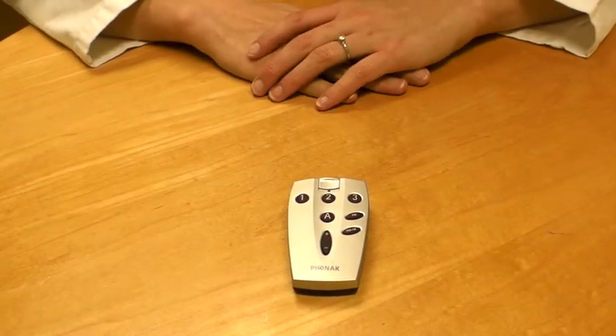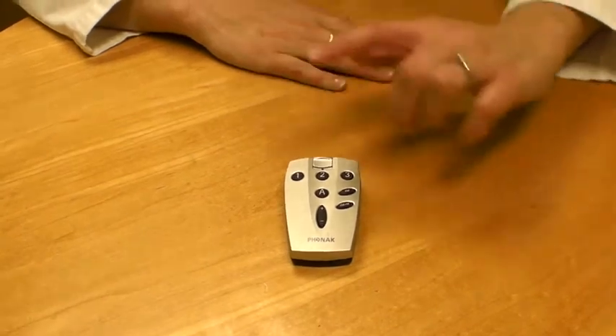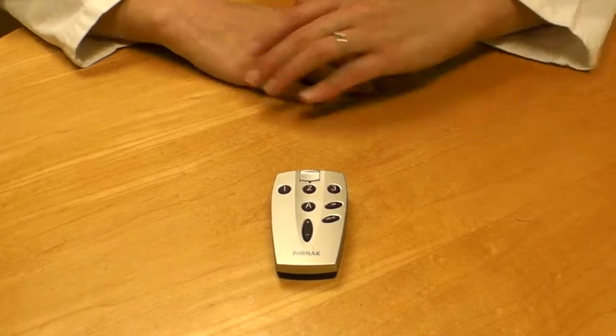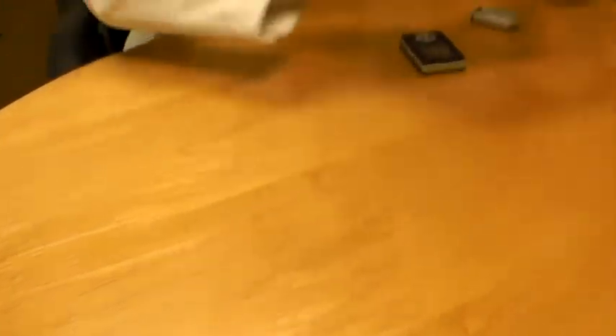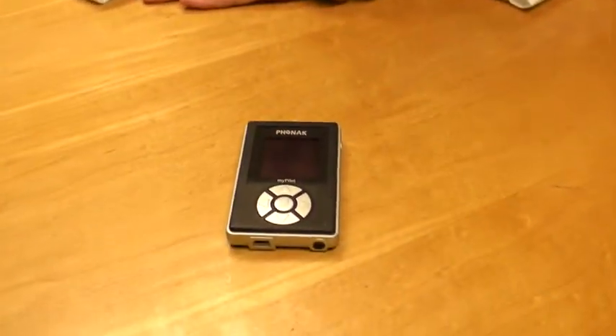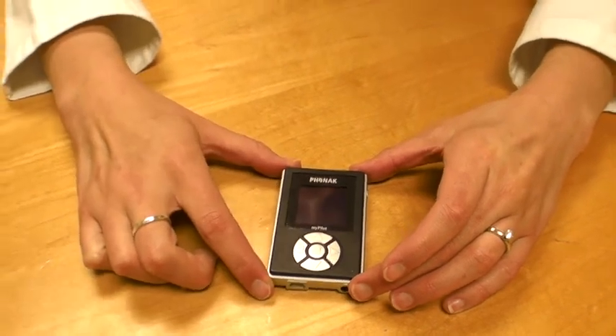Now, some people use an FM system. In this case, this remote control would be ideal for them because you can change components of the FM system using those buttons. And finally, a remote control might look something like this. This is a little bit bigger but it also has a nice screen so you can see what you're doing.